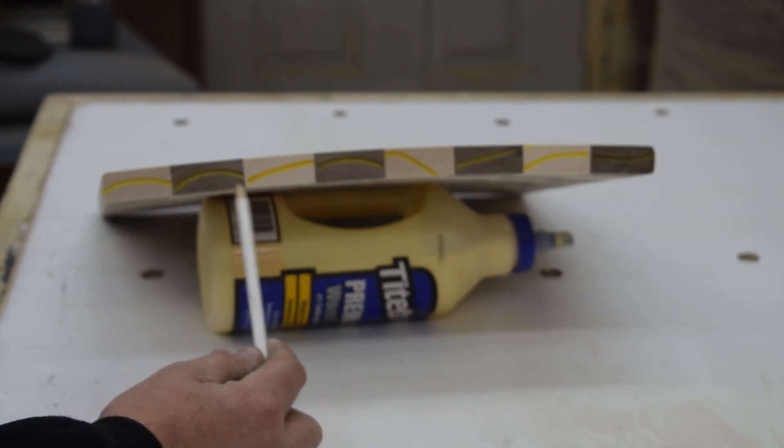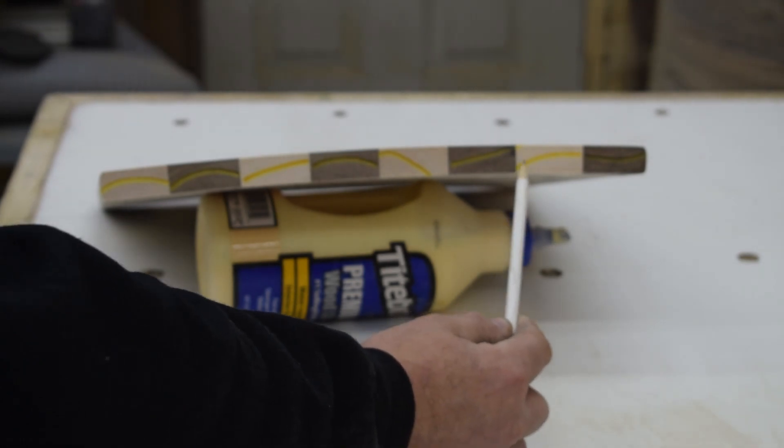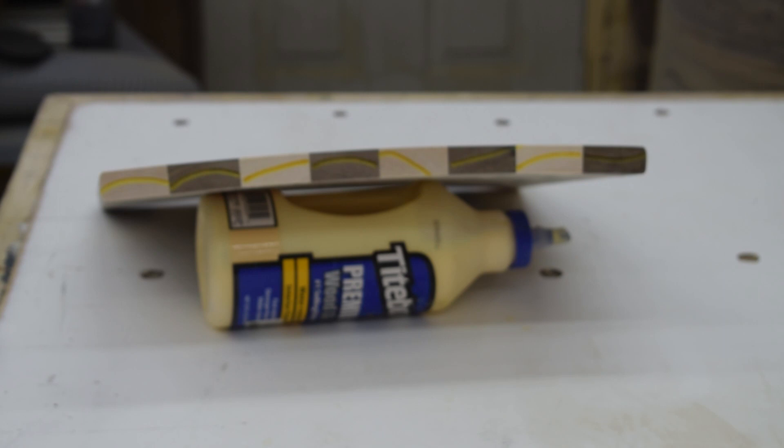I was taught to do smile, frown, smile, frown to keep my glue ups more stable. As you can see, all the grains are frowns, which brought a giant frown upon my face.